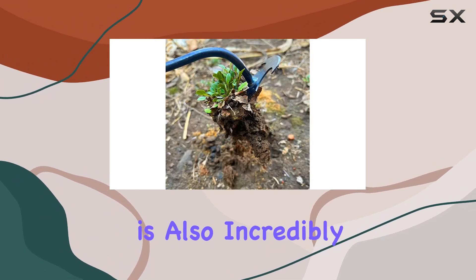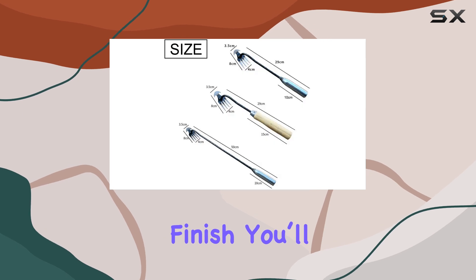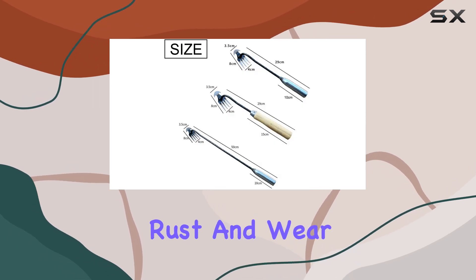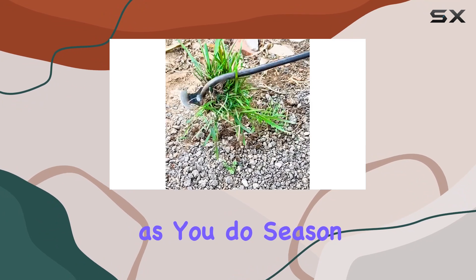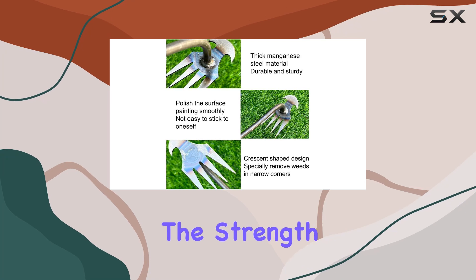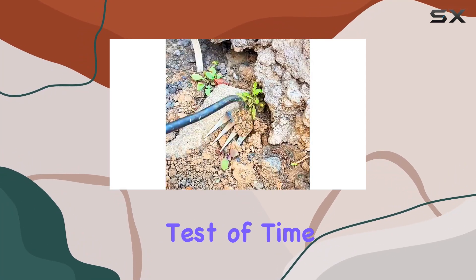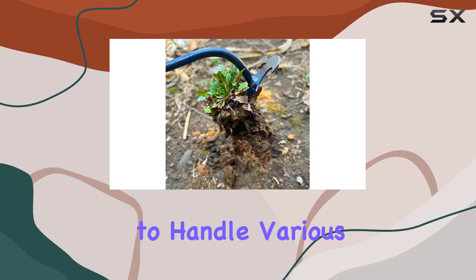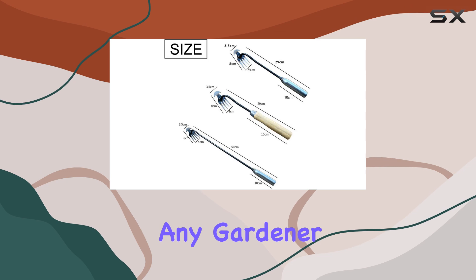In addition to its functionality, the new weeding artifact uprooting weeding tool is also incredibly durable. Thanks to the manganese steel construction and polished finish, you'll find this tool resistant to rust and wear, meaning it's ready to work just as hard as you do season after season. The sharpness of the tines combined with the strength of the material ensures that you're investing in a tool that will stand the test of time. With its ability to handle various tasks and its robust construction, this tool is perfect for any gardener, whether you're a seasoned pro or a beginner.